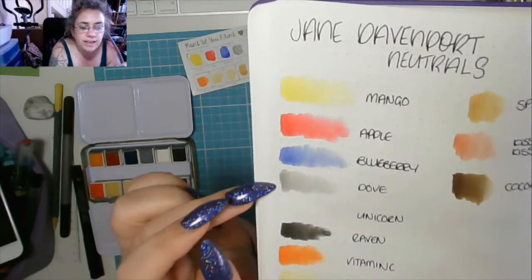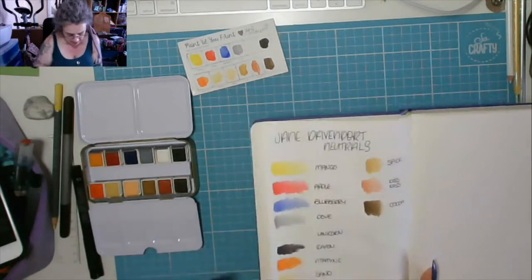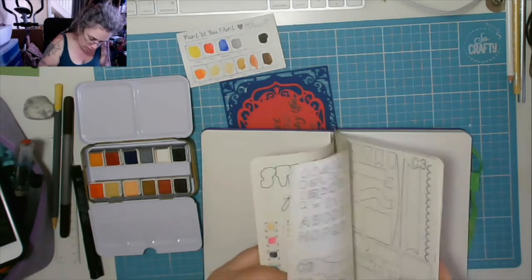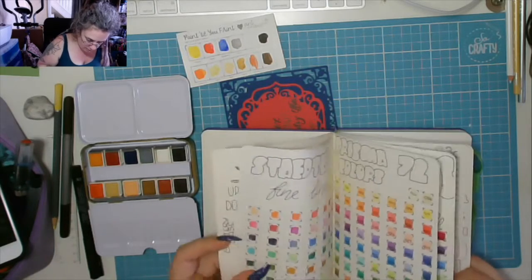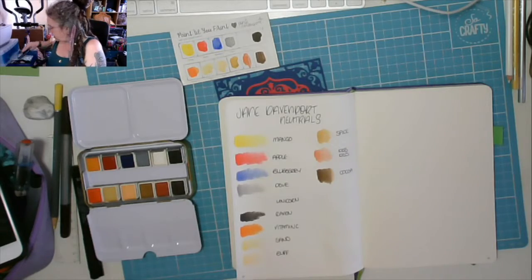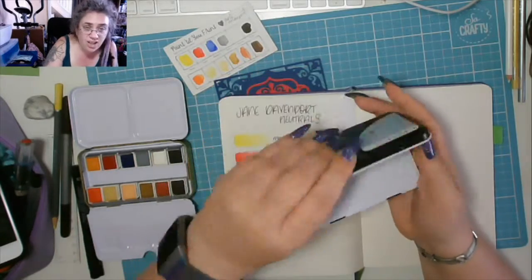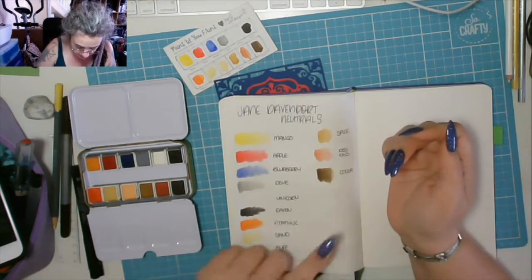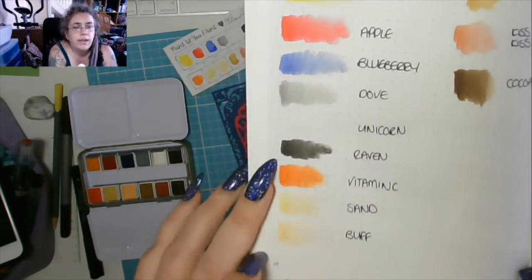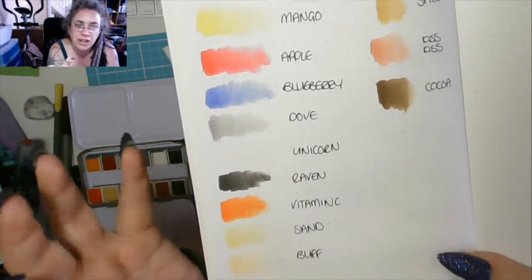Dove went down lovely — it's a grey. I've got a grey in one of my Primas; I think it's in the classics and it's just cool grey, and it's lighter than the one in the Prima. Then we've got unicorn, which is white — white never shows up, you know. Then there's raven, which is a really nice rich black — that came out really really well, I was really pleased with that. Vitamin C is a really orangey orange, it's great.